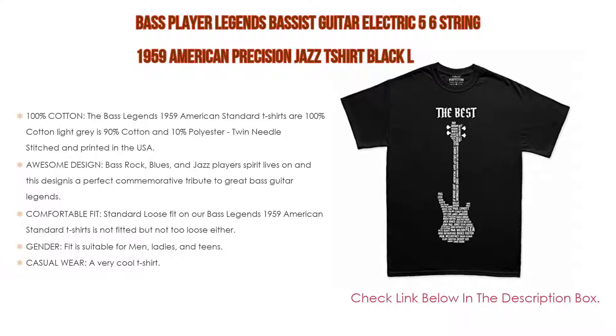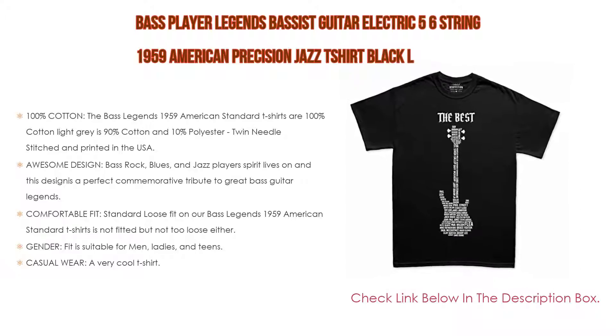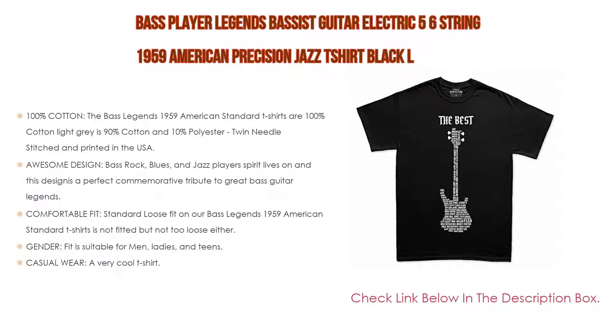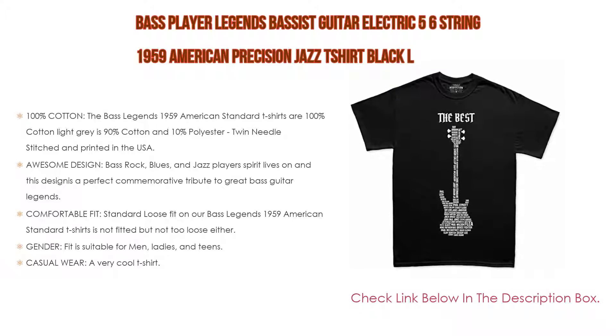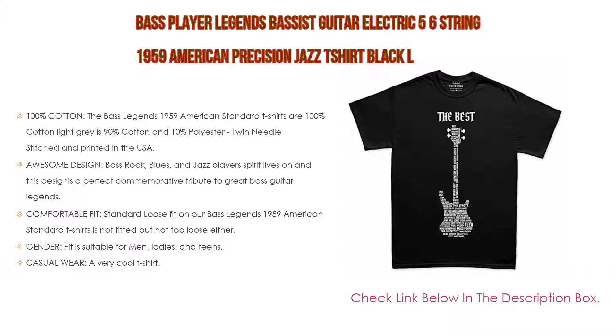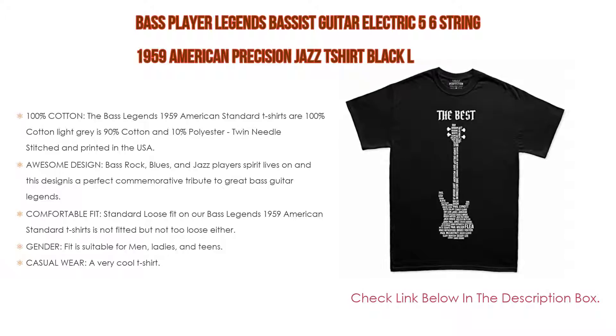Once you put this shirt on you won't want to take it off. It is suitable for men, ladies, and teens. Please message us if you need this Bass Legends 1959 American Standard design in kids sizes. This very cool t-shirt can be worn at concerts, gigs, watching a band in the pub, or any other occasion.